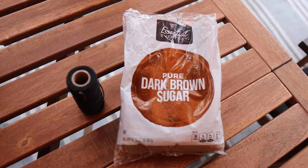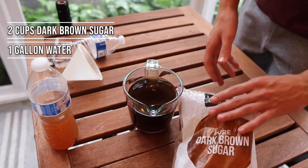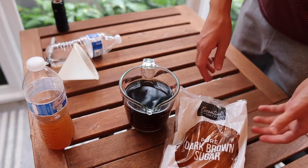The bait mixture consists of 2 cups of dark brown sugar to 1 gallon of water. Make sure all the sugar is fully dissolved before filling the traps.